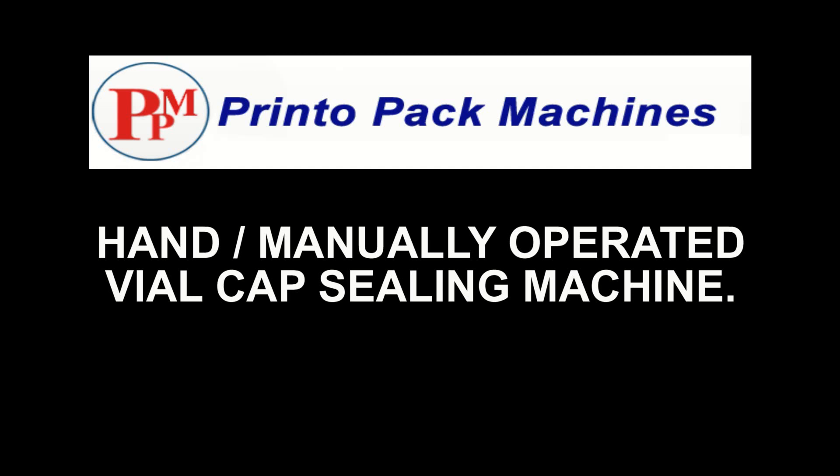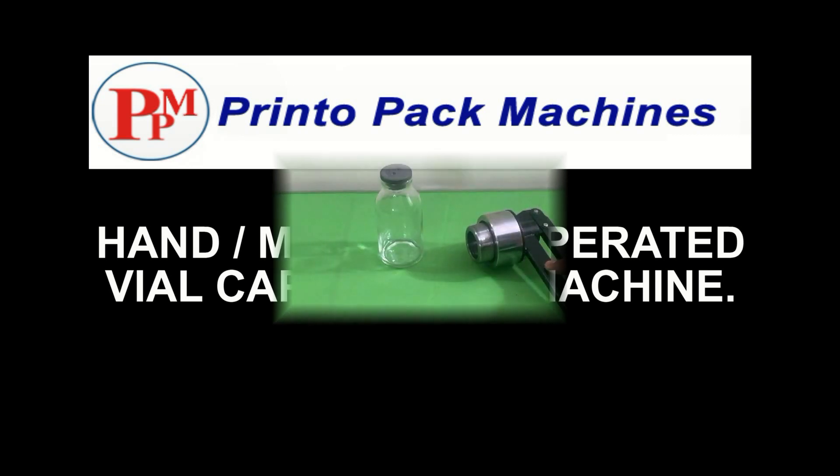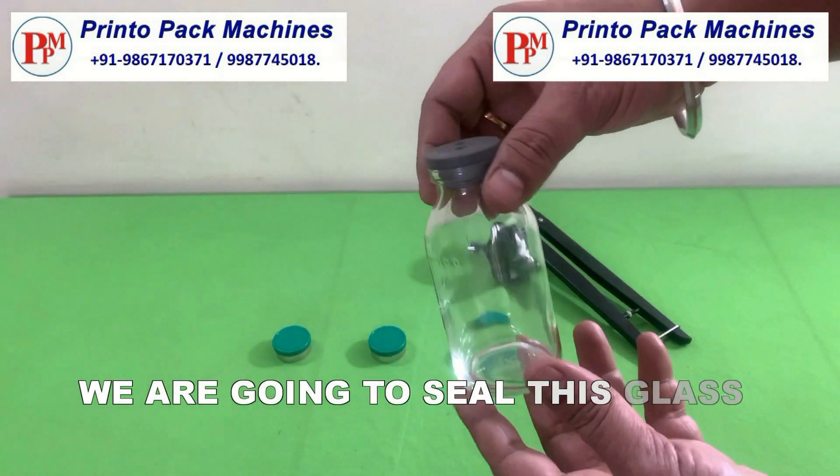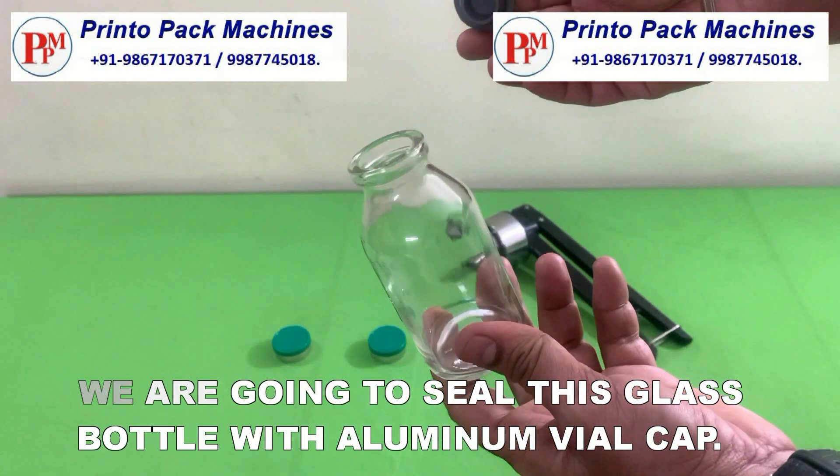Hi friends, welcome to our hand manually operated vial cap sealing machine's demonstration video. We are going to seal this glass bottle with an aluminum vial cap.